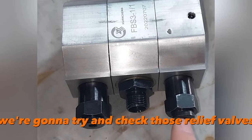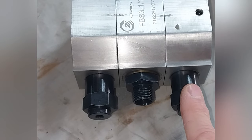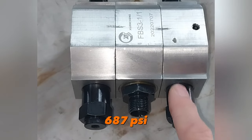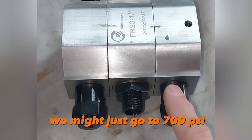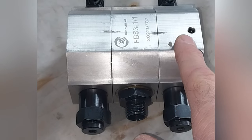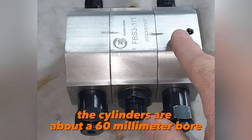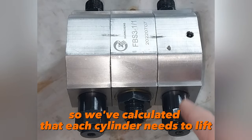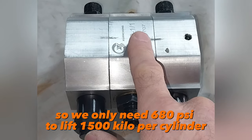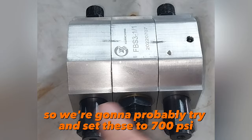These are relief valves — it could be the relief valves that are the problem. We're going to try and check those relief valves; we're going to set them to about 700 psi. This is actually going on a hoist for a car, and the hoist has a three-ton lifting capacity. The cylinders are about 60 millimeter bore, so we've calculated that each cylinder needs to lift one and a half tons or 1500 kilos. We only need 680 psi to lift 1500 kilos per cylinder, so we'll probably set them to 700 psi.